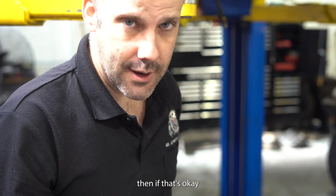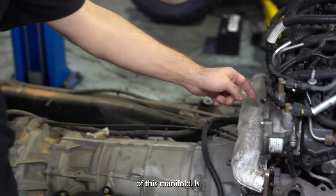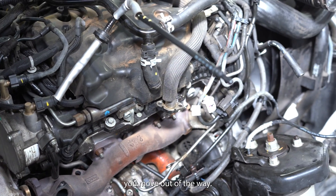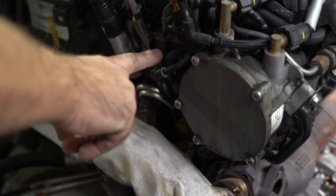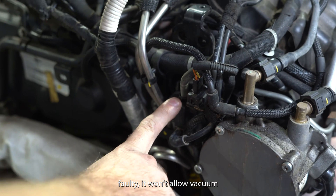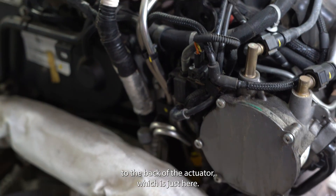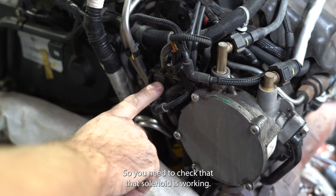Then if that's okay and you're all good, you then want to come to the back of this manifold. There's a solenoid here. If this solenoid is faulty, it won't allow vacuum to the back of the actuator, which is just here. So you need to check that that solenoid is working.